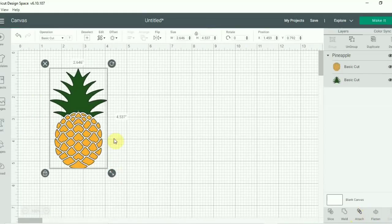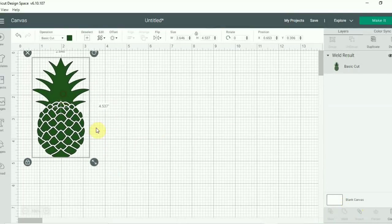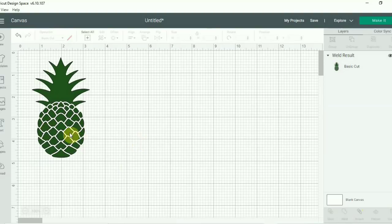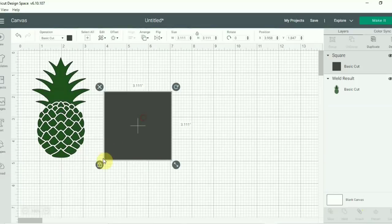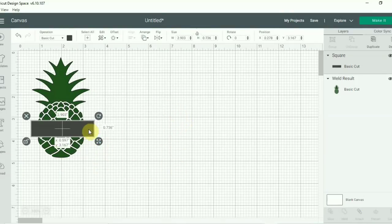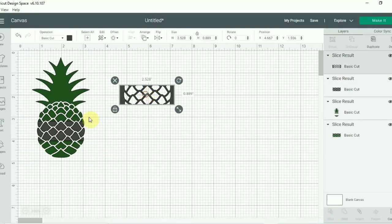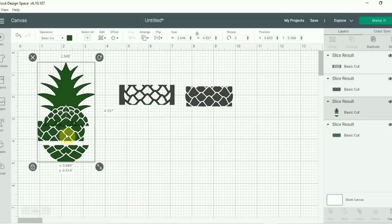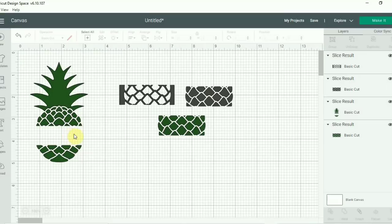Now that we've added it in, the first thing I want to do is group it all together and weld it, because this is two separate cut images and I wanted one solid pineapple for my project. I did want to split my pineapple in half, so I'm going to put a square on the screen, resize it, and place it into a rectangle in the center. Then group it all together and slice it so all of those pieces come apart individually, leaving a gap in your pineapple so you can place a name.